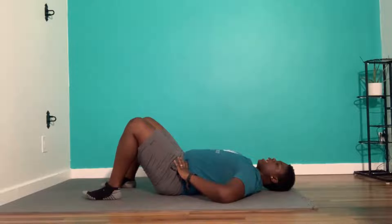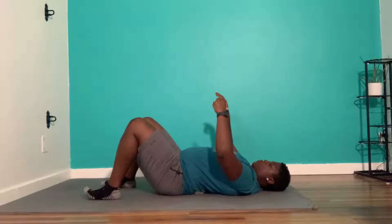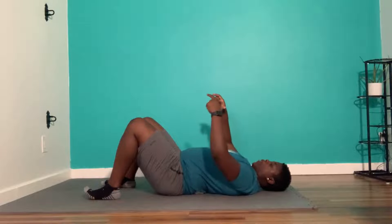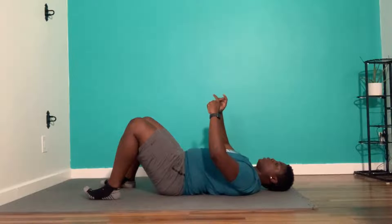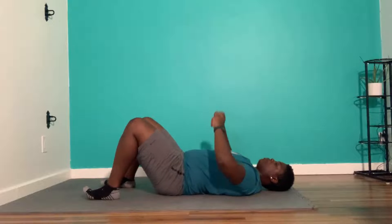When we anterior pelvic tilt, the pelvis is going to go like this — your pointer fingers roll forward, creating an arch in your back and coming up away from the towel. When we posterior tilt, we roll back, which pushes the low back into the towel. Our goal is to go back and forth in this plane.